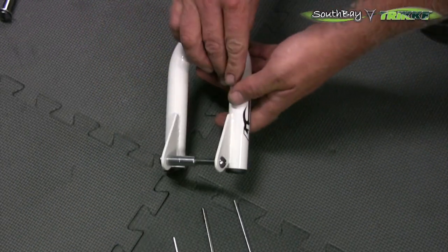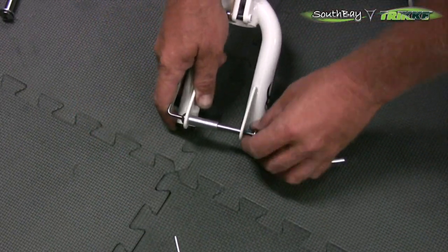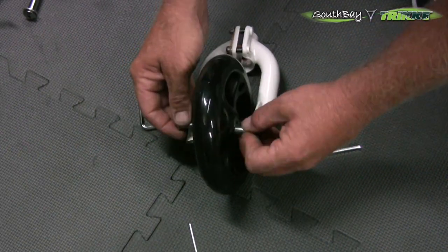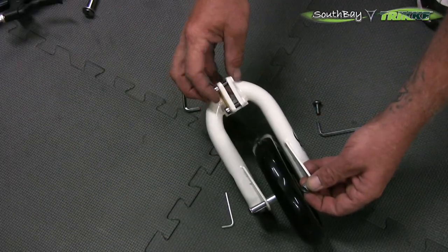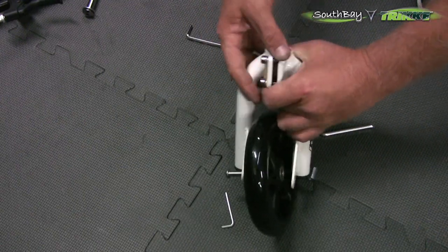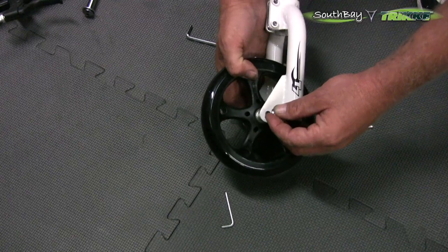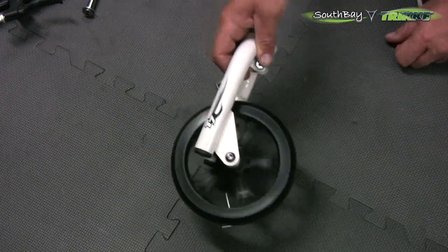Alright, so first things first. Let's put this wheel on. I'm going to take a 5mm and remove this axle. I like to just leave one kind of hanging like that. There's no real direction which way we have to put this — slide it on there, slide it through. It's a little tight, so I'm actually going to loosen these two bolts a little bit. It'll open the spread here, which will open the bottom of the fork. Hopefully that was enough. Now you can see the spacer fits nice and easy. Push it through. There we go. Slide the bolt down. Looks pretty good. That takes care of that.